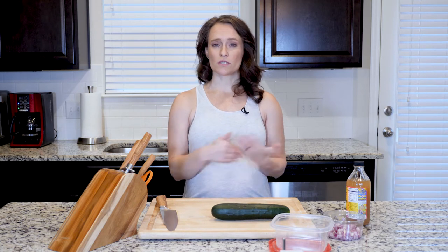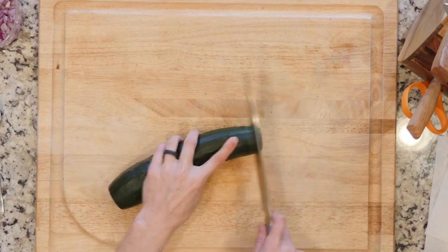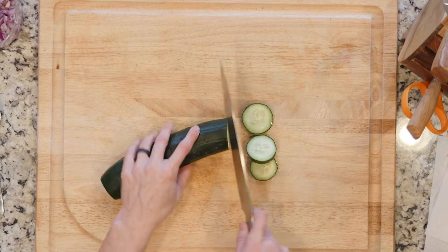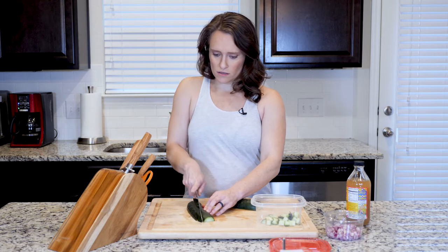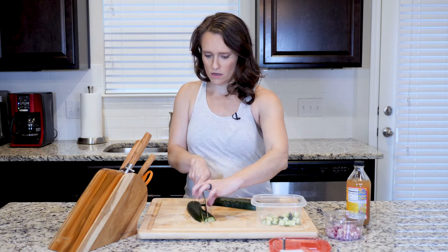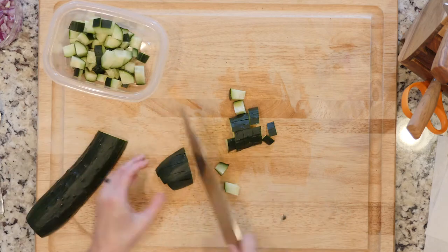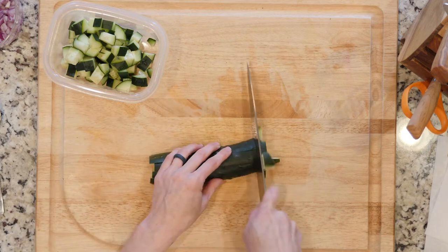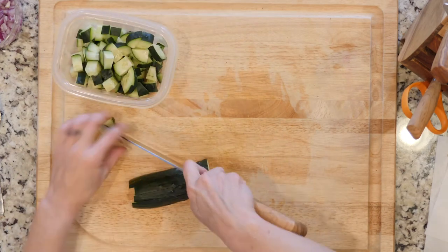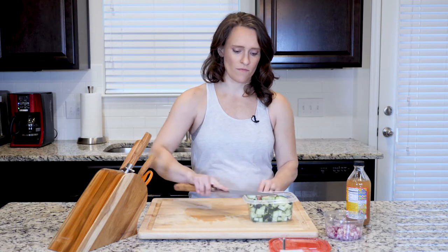There are a couple of different ways you could cut the cucumber and the onion — you could slice them or you can dice them. I'm going to dice this one; I like it to be more pieces rather than slices, but it's up to you. Cut it in half lengthwise first, then dice those slices down the middle — it's a lot faster than cutting in rounds.